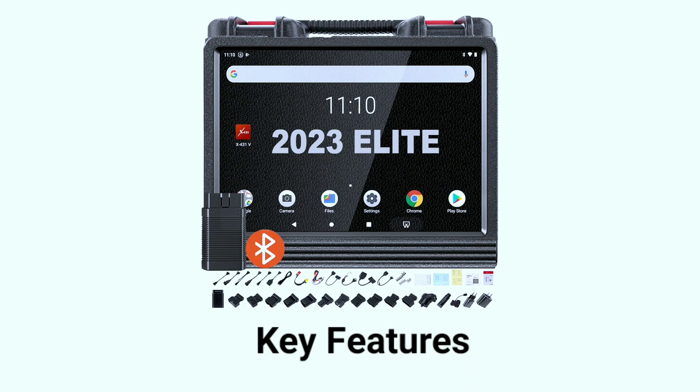Now, let's dive into the key features that make the Launch X431V Pro 4.0 Elite stand out from the crowd.